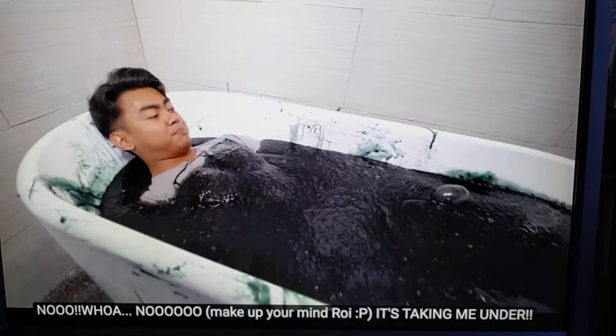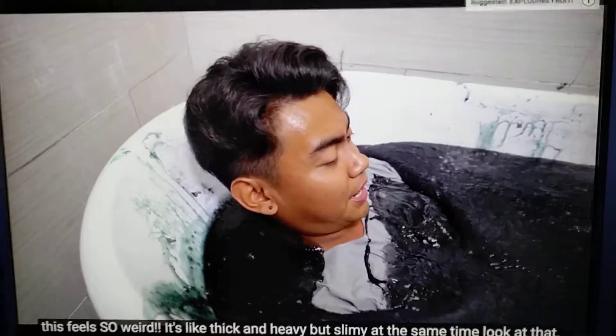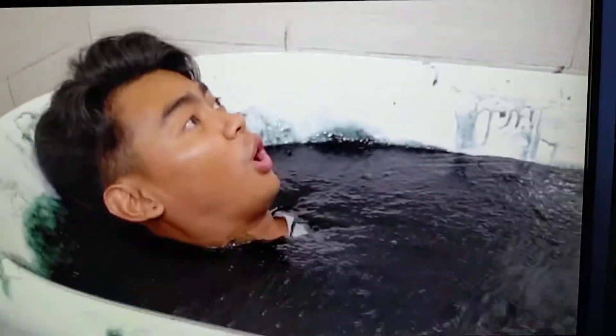It's taking me on down! There's a bubble — look, there's a bubble right here! There's a slime bubble right here. This feels so weird. It's like thick and heavy, but slimy at the same time. Look at that! Look at my hands! This is so cool.